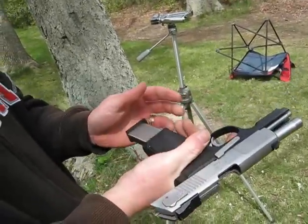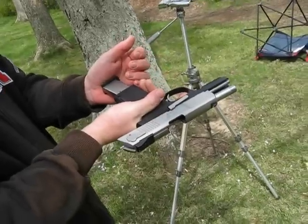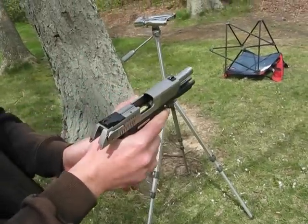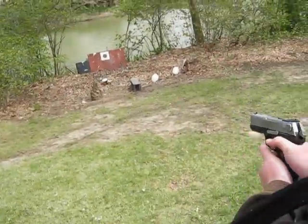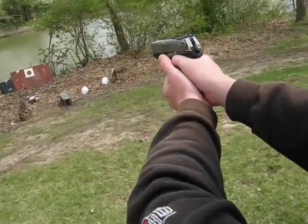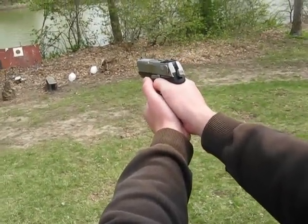Looks like you're shooting a little low. Yeah, that's expected. I'll look at the target here in a second. I still love this gun — it's going to hit a man-sized target. It's never failed.